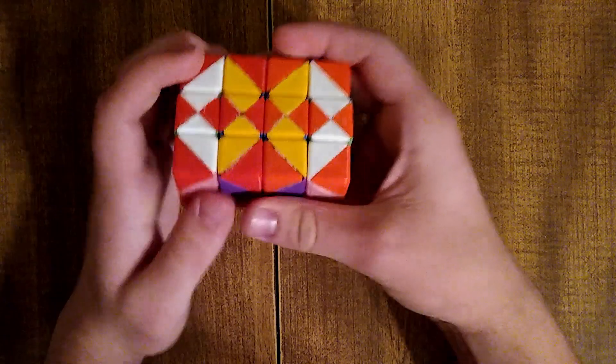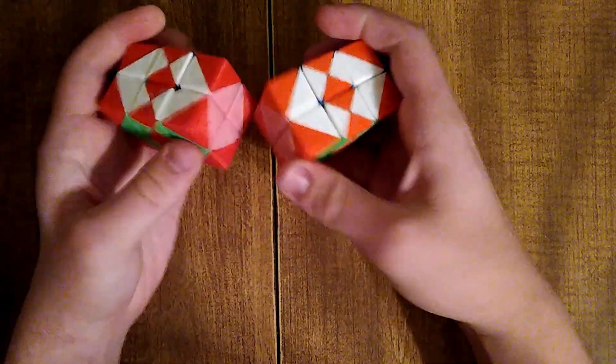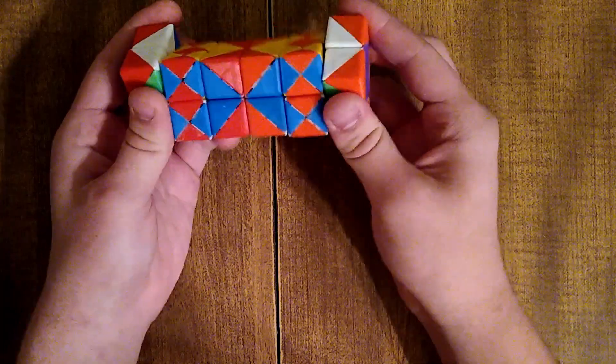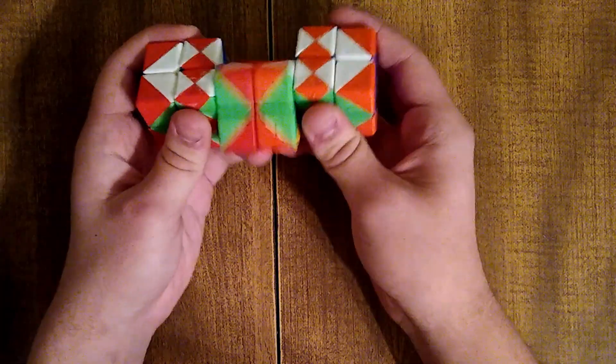We also have axial twist. We can do it when it's short like this, or when it's long like this — so you can do a two-layer axial twist or just one layer.